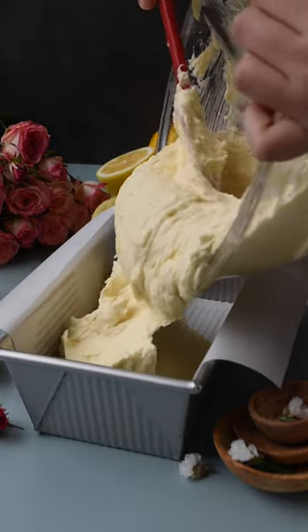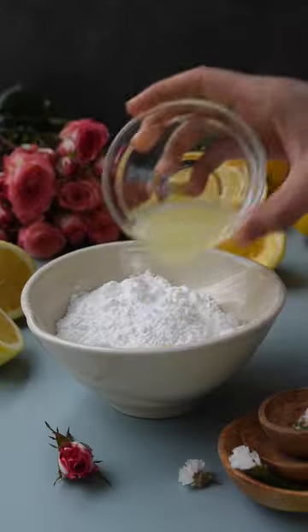The batter will be very thick. Now transfer it to a lined baking pan and smooth it out. Bake at 350 degrees for an hour and 10 minutes.